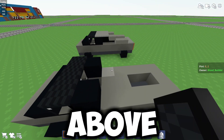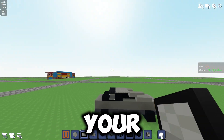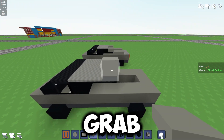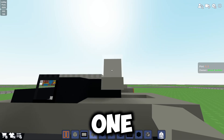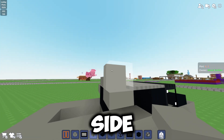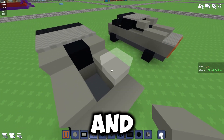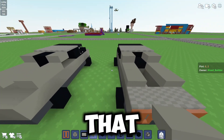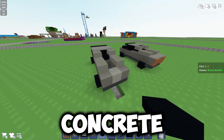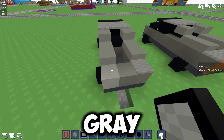Place two light gray concrete blocks and above them two black concrete. Grab your light gray carpet and add six pieces. Then grab your slabs and place one upside down on each side, and two normal slabs on each side. Replace this black concrete with a black concrete slab, and at the back place some light gray concrete.